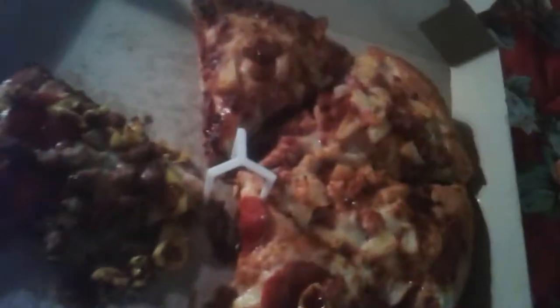I'm gonna try the left side first — this is the pepperoni, bell pepper, banana peppers, and diced pork side. Not bad. The bell peppers are kind of charred. You can really taste the barbecue sauce. Like I said, you can make it whatever you please.